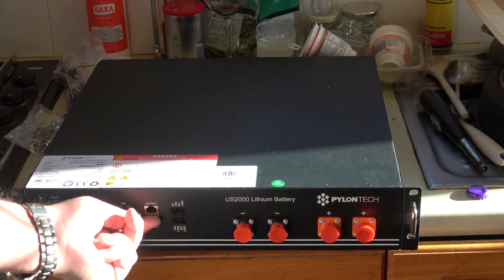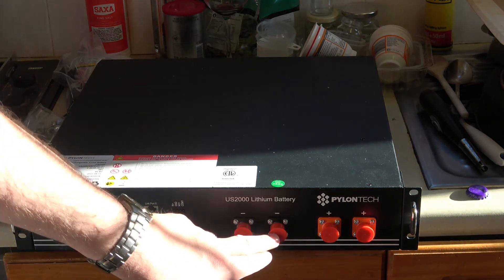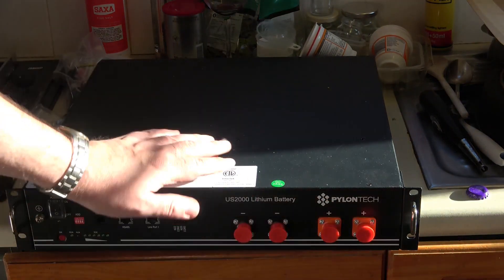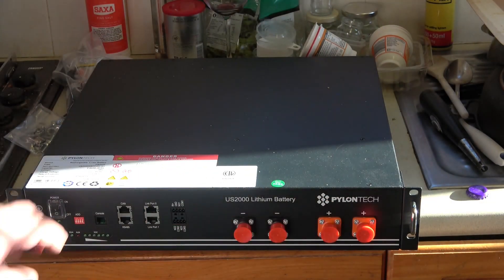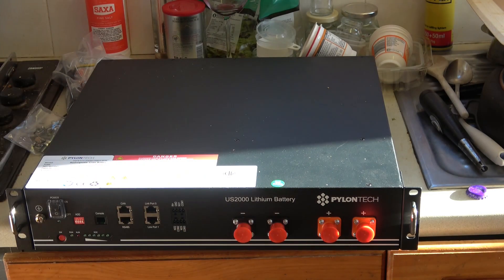Just to the left you can see there's a CAN port, and that's where the inverter joins. The batteries basically just join up in parallel, and as I mentioned, the box does provide the cables for that. We'll see that when I come to fit it.